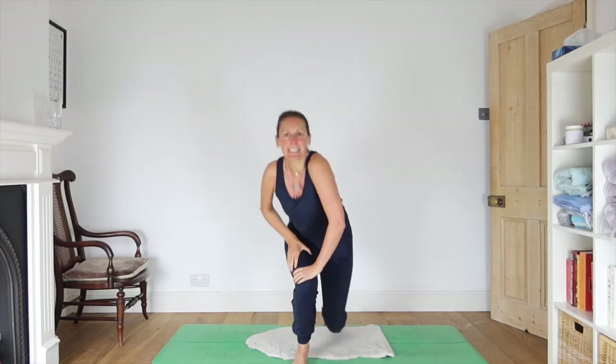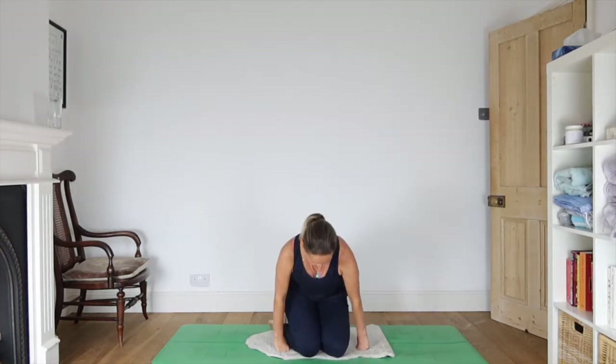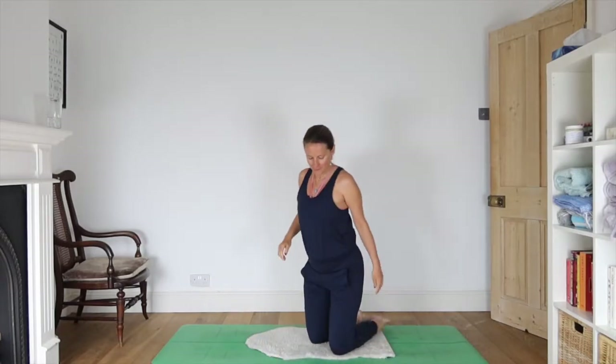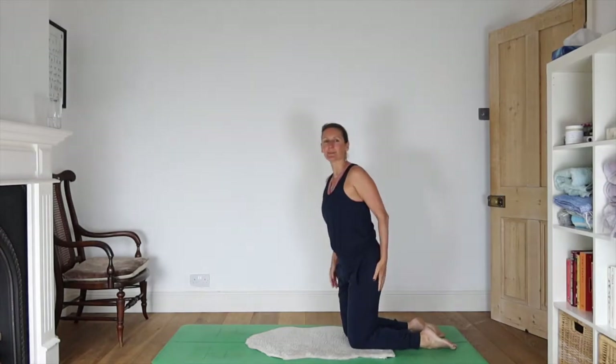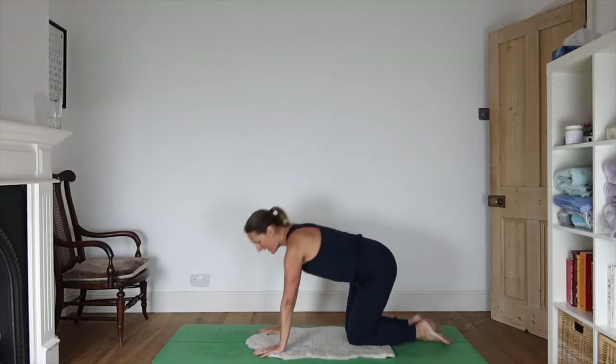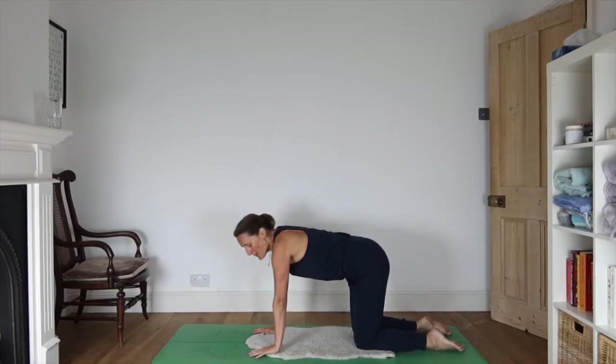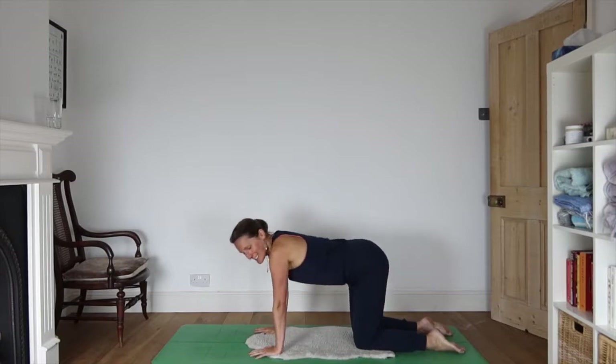Let's start sitting and make our way slowly up to standing. Maybe let's begin on all fours — seems like a good place to start. Hands beneath shoulders, knees beneath hips. We can slowly wake our bodies up. Maybe we can find a bit of sunshine inside us even if it's not present outside today.